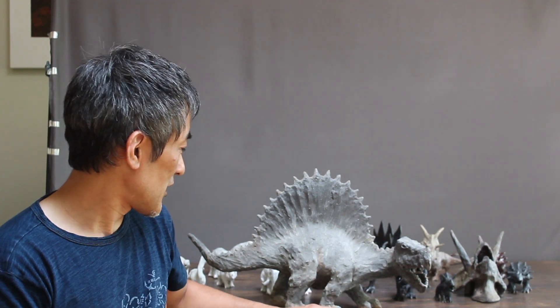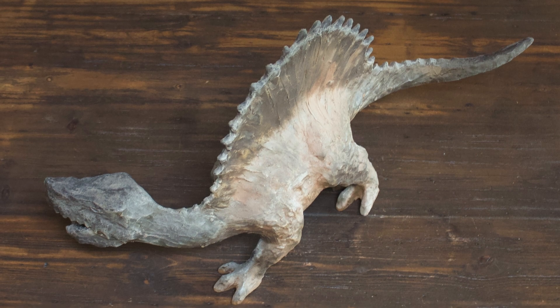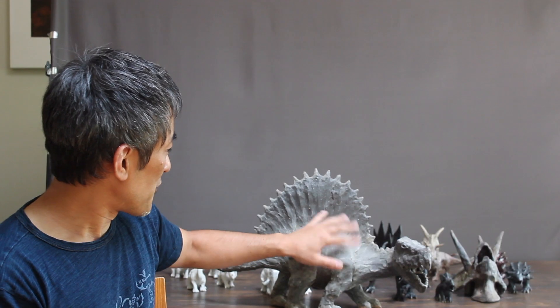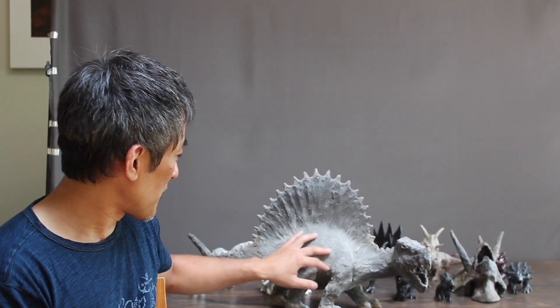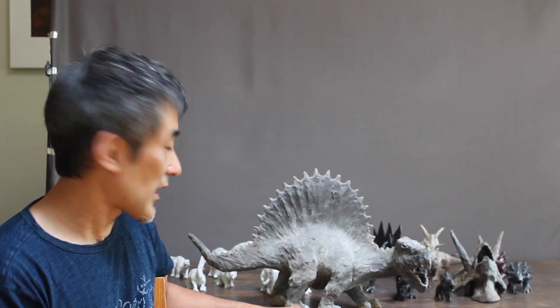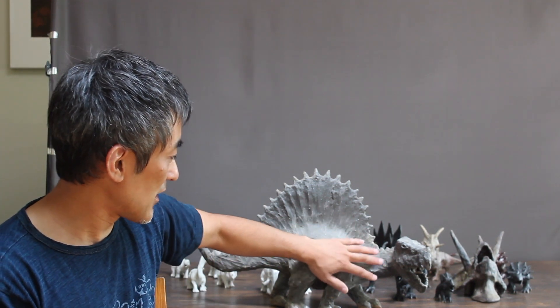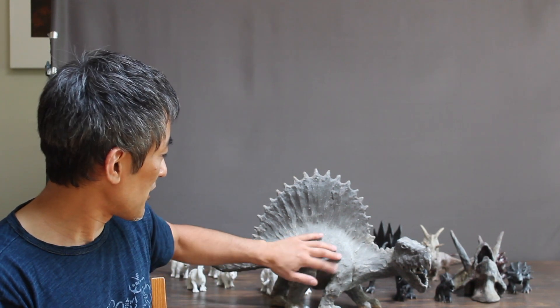And then I achieved that motion of the legs and then the head. And then my fingerprints on the surface — I think that's my favorite part. I purposely left my finger marks as a skin texture, sort of like a scary skin surface.